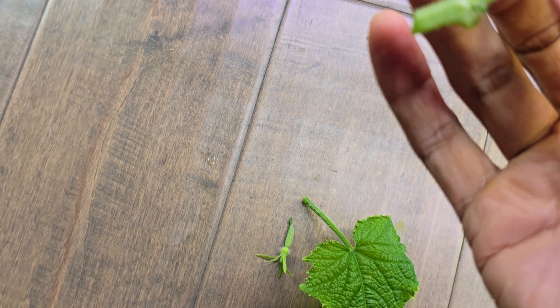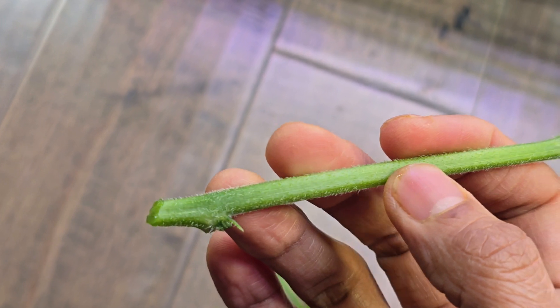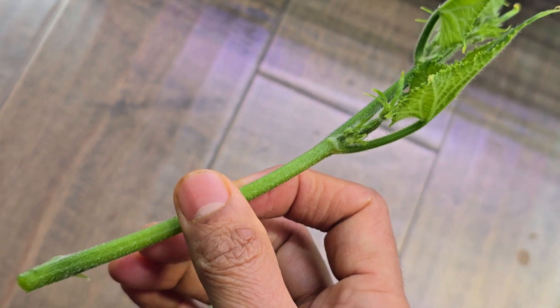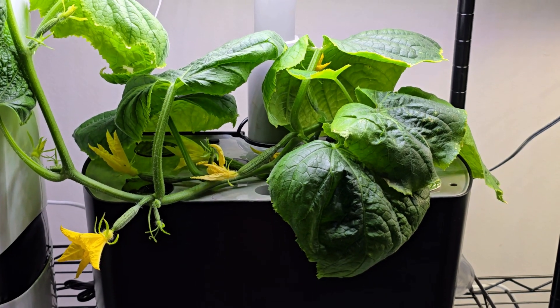The roots will start showing up from this node just within a week. Those are my quick tips to collect a cucumber branch and start a new generation from this cutting. Thanks for watching and happy hydroponic growing!